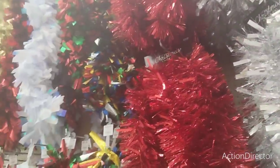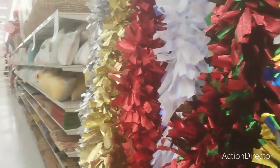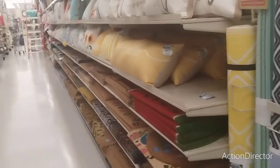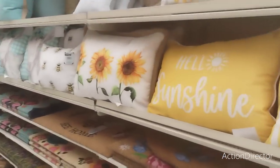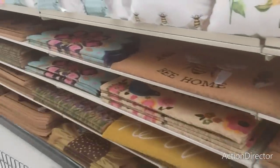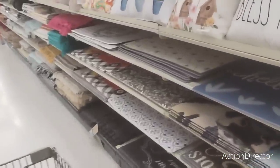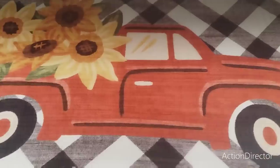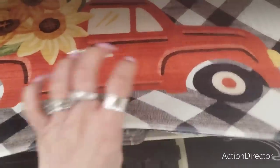These Christmas items are already out, along with generic green wreaths. It's great to hit this sale because you can use stuff for different holidays. For example, this item is 66% off - it has sunflowers and a red truck, which to me is totally fall, not spring.